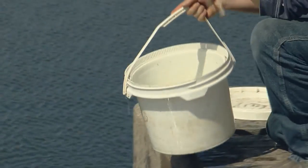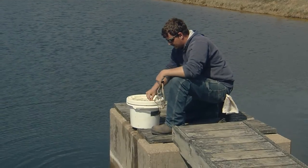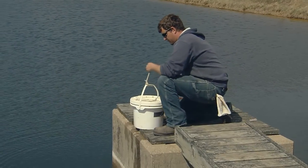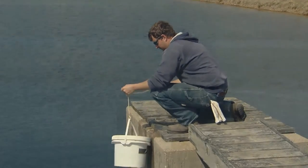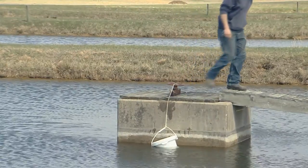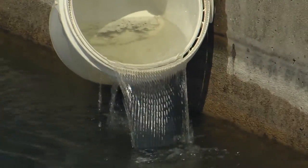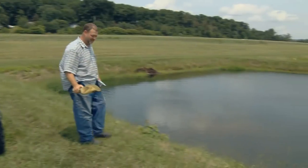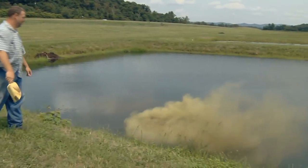The young fish must be carefully acclimated to the pond to avoid shock due to sudden changes in temperature or pH. Additionally, protection from direct sunlight reduces stress. Fry will remain in the ponds for four to six weeks before being harvested for feed training. Ponds are fertilized weekly to support production of zooplankton for food.